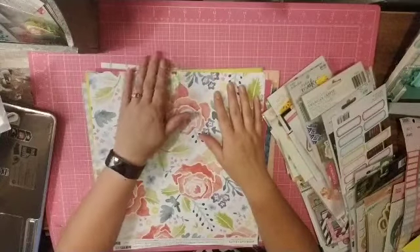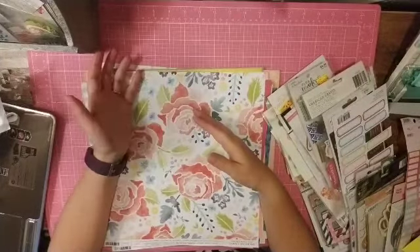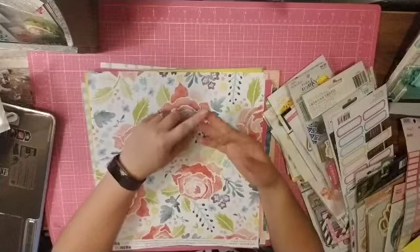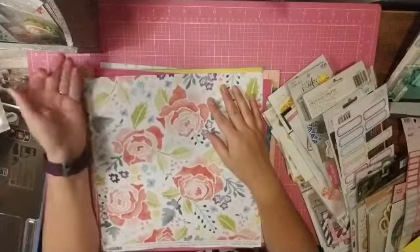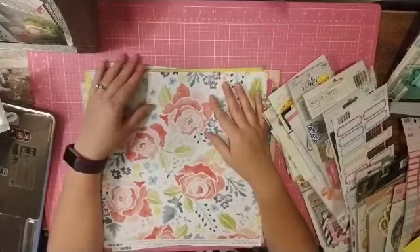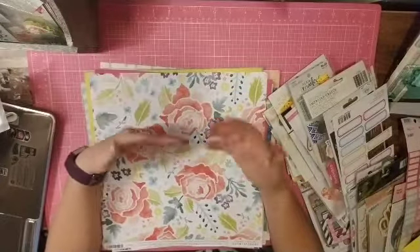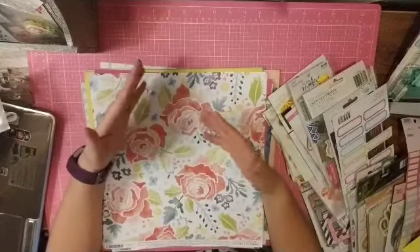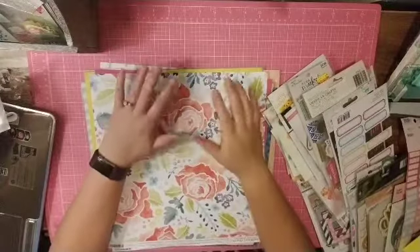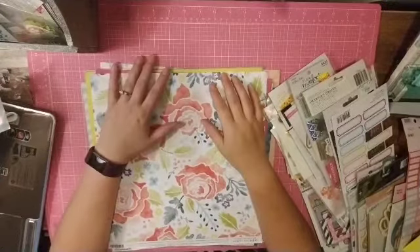I have transitioned in my scrapbooking. Initially when I started, it was basically anything I could get from Michael's, Joann's, or a local craft store. I just bought single sheets and a couple paper pads, then slowly started working into collections, and now I am loving the whole kit thing. But I do have all this stash and I love products, so I decided I was going to make my kit out of my stash.